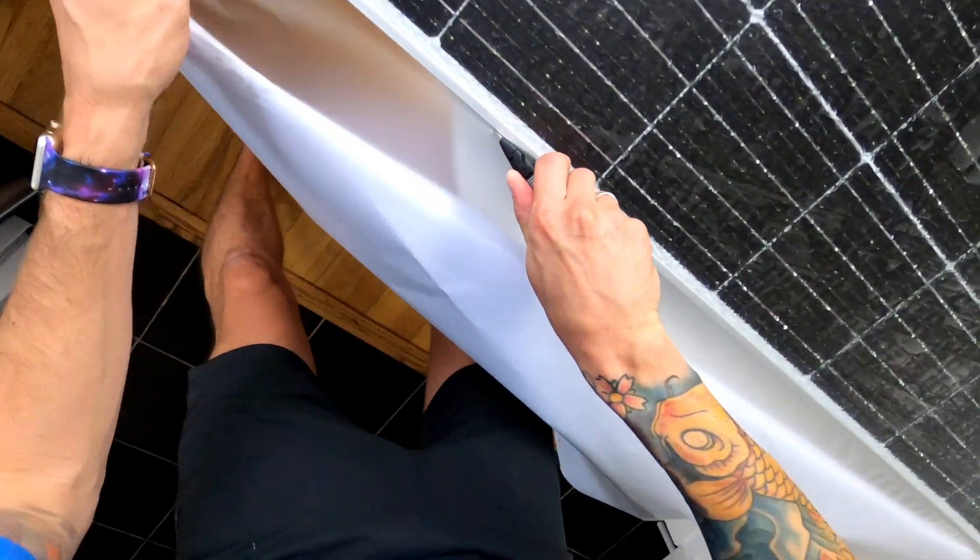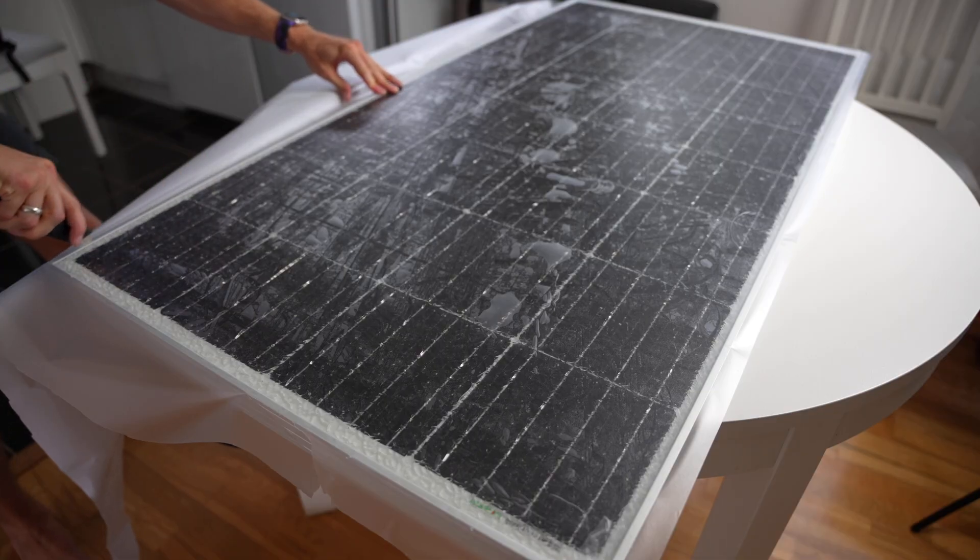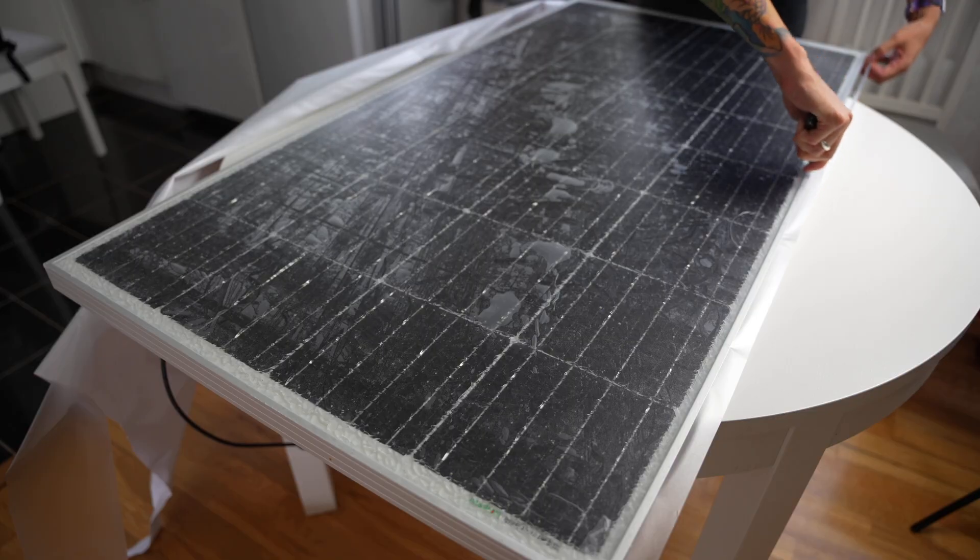The next step was to cut off all the edges, which I did using a knife to run around the outer edge of the solar panel frame. I've seen a heat gun used on the edges but I'm not going to use one in this video.